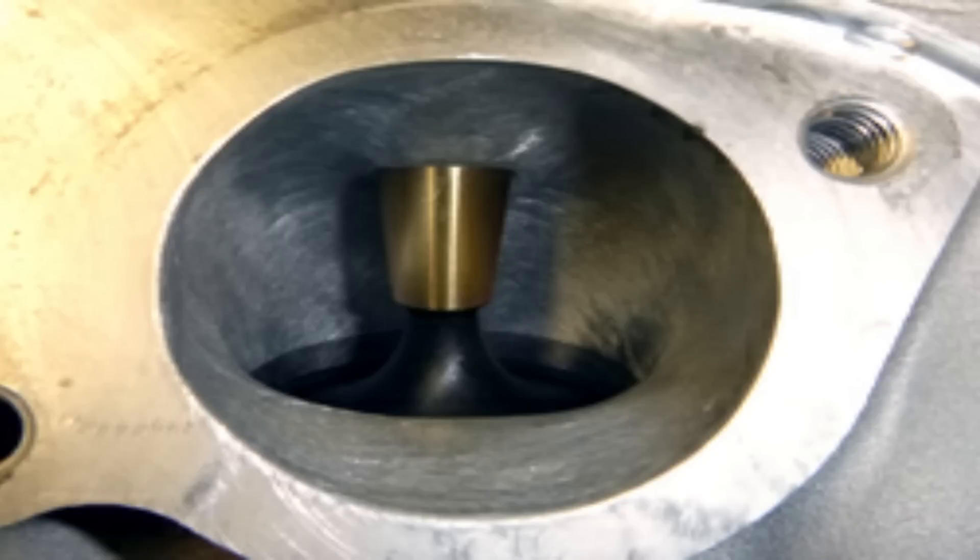Now one common misconception about head porting is that bigger is better. As I mentioned, we're really just going in and cleaning up the factory imperfections, and when done properly, this is going to add about 20% airflow to your motorcycle. More airflow is more power. Harleys are very sensitive to intake to exhaust ratio, and they generally run best at about a 90% ratio. But the factory heads generally are only at about a 70% ratio. And that's why it is very important to make sure you find somebody that knows what they're doing when it comes to head porting.